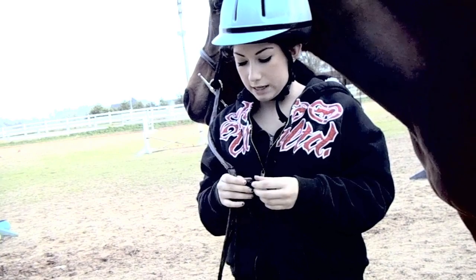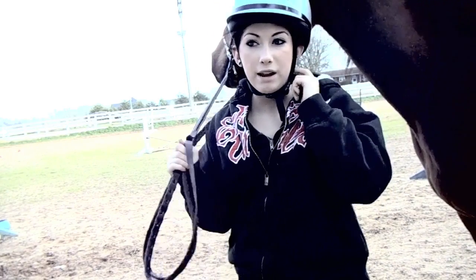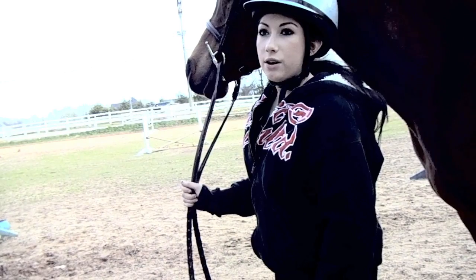Another thing I want to explain is that when you're cantering you want to put your heels down. You want to make sure that they're completely down because that helps you stay on. Obviously keep a shorter rein, and if you have problems with balancing, hold on to their mane because that really helps so you balance better and have something to hold on to.